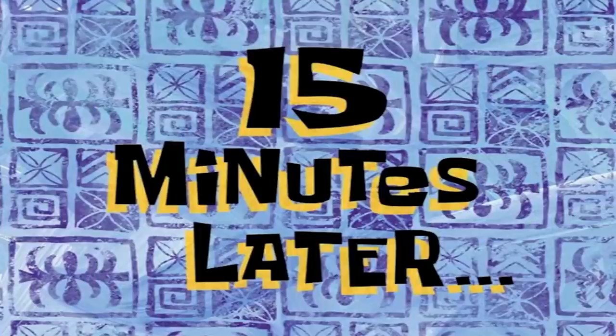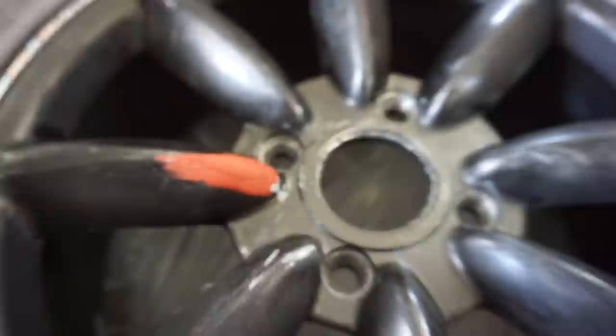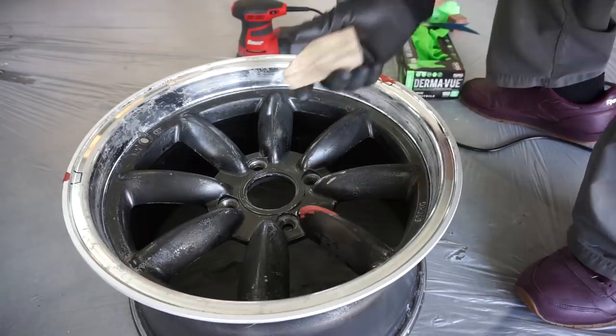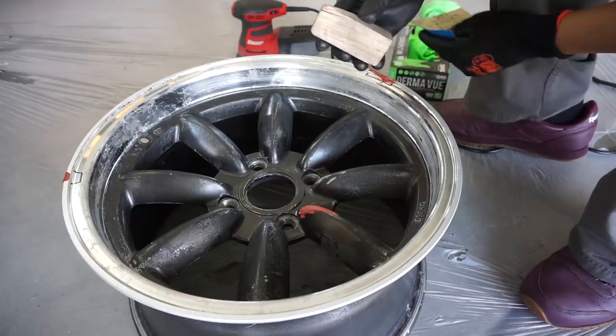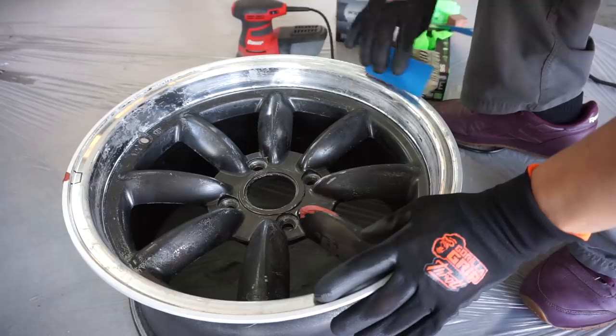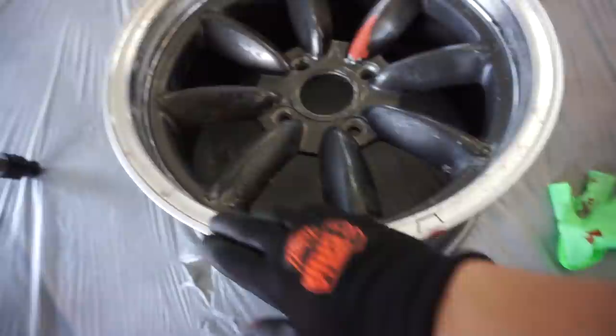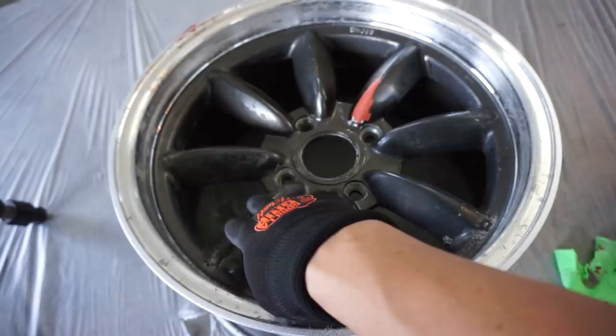We'll let it dry for about 15 minutes, then start sanding it down. 15 minutes later — I had it outside and it's almost dry, though one spot is still a little wet so I'll leave that and sand the other two first. I have a sanding block to help me get around the edges, and I'm using 180 grit — not going as strong as 80. While I use the heat gun to help dry the body filler, I'm going to sand down the rest of the lip with 180 grit and then continue sanding the wheel itself with 180 grit to start.